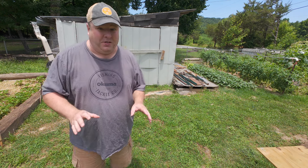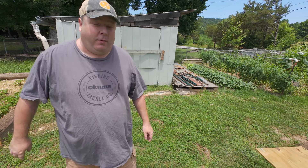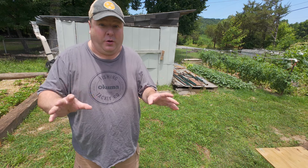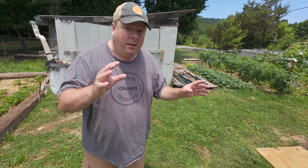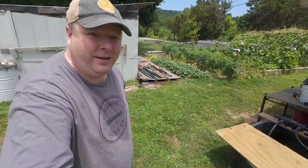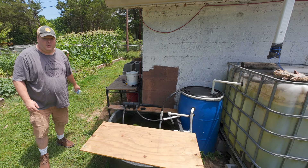I have an awesome home bait tank setup to show you guys, but first I'm going to show you my not so awesome home bait tank setup which is right here.